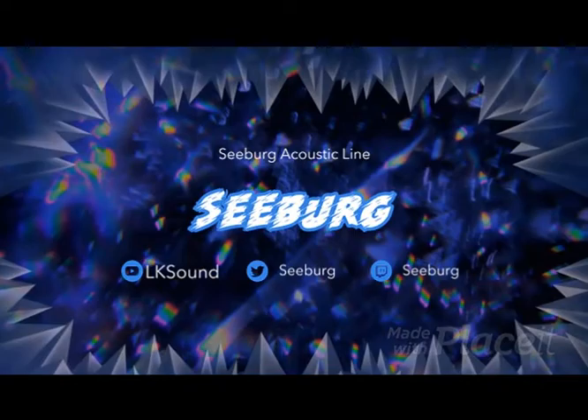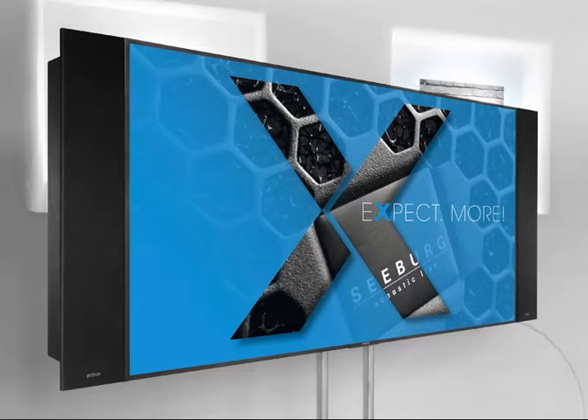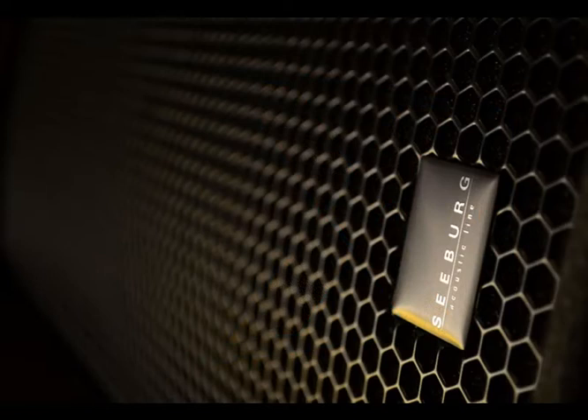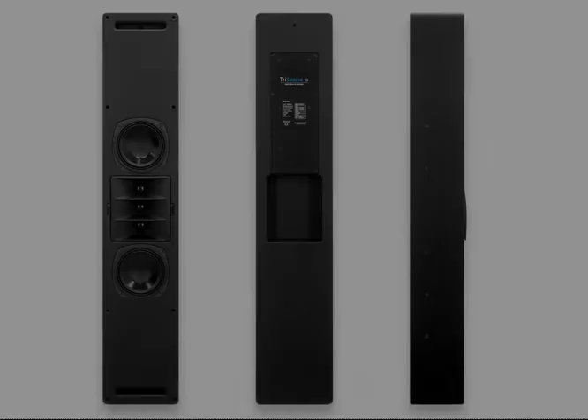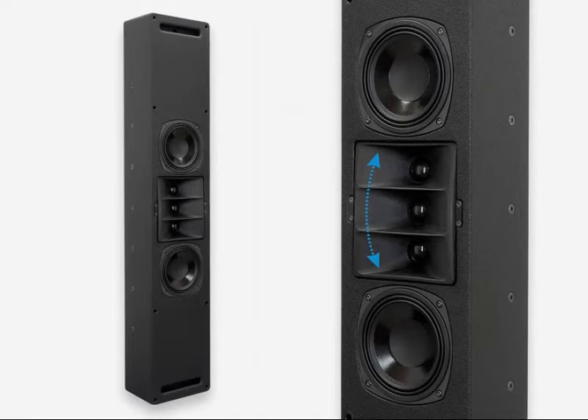Thank you for joining us. The TriSource 10 Multimedia Column loudspeaker system is specifically designed for use in combination with large format video displays in applications where very high sound quality in combination with a long throw is required.